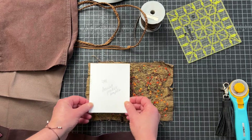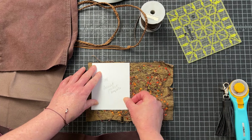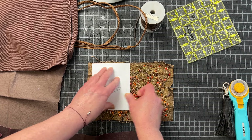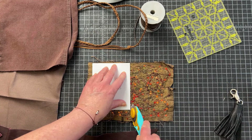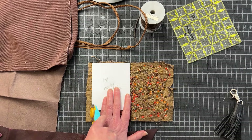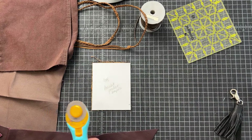I am going to take my template and put it right over here. This raw edge is going to be covered because I'm going to do a lining. So I am going to get that piece cut and put this to the side.